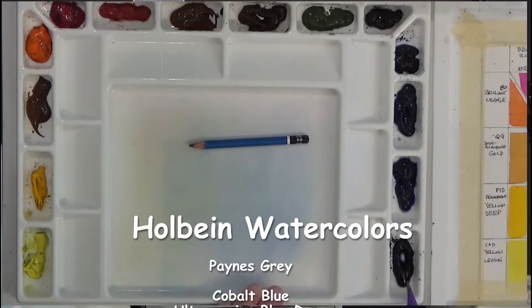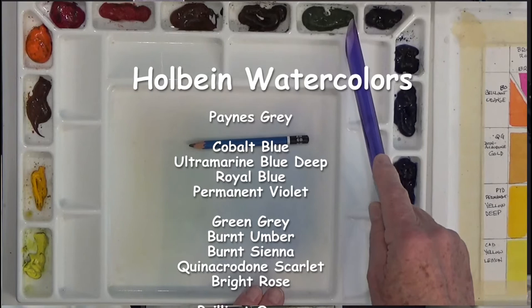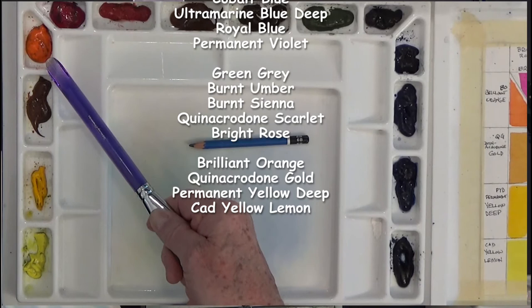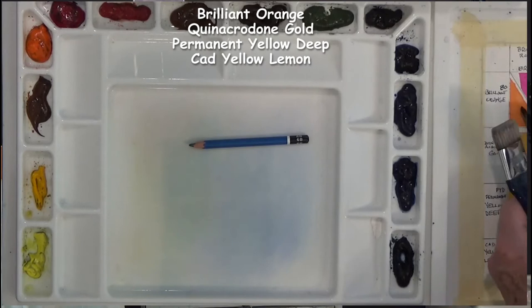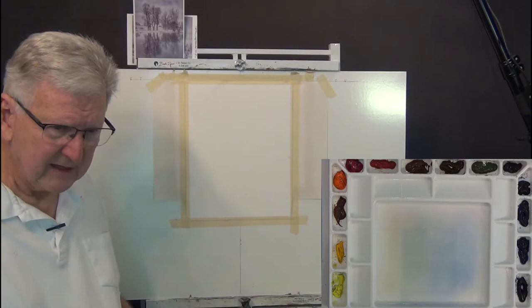Let me go around the palette and tell you the colors: Payne's Gray, Cobalt Blue, Ultramarine Deep, Royal Blue, Permanent Violet, Green Gray, Burnt Umber, Burnt Sienna, Quinacridone Scarlet, Bright Rose, Brilliant Orange, Quinacridone Gold, Permanent Yellow Deep, and Cadmium Yellow Lemon. These are all Holbein colors - very beautiful watercolors, very transparent, and they're fun to paint with.